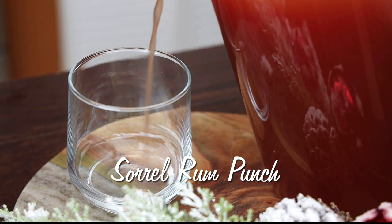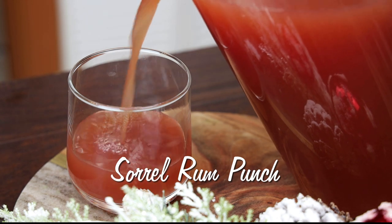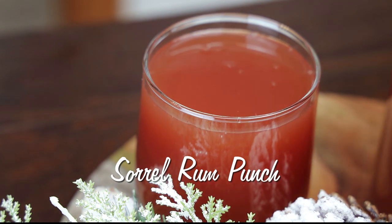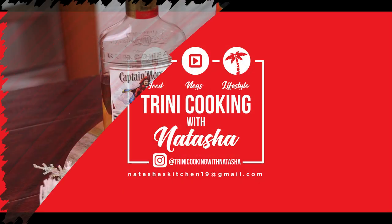Hi everyone, and welcome back to my channel! Today I have a really festive drink for you all to try this Christmas and New Year's. This one is for a sorrel rum punch — it's going to be so delicious, and of course you can make it as strong or as weak as you want.